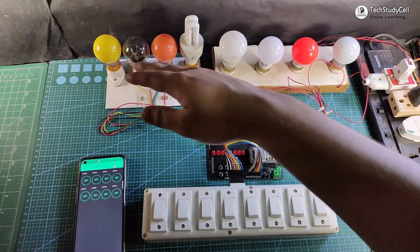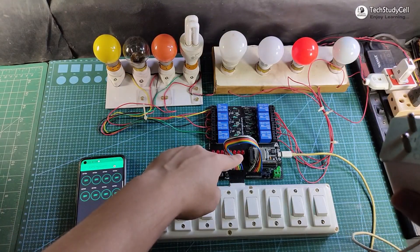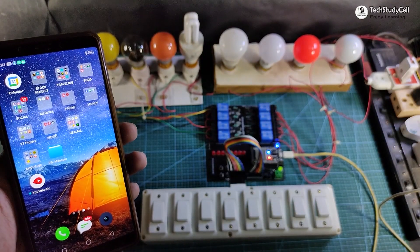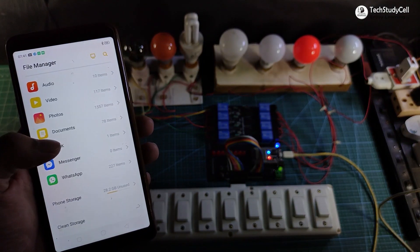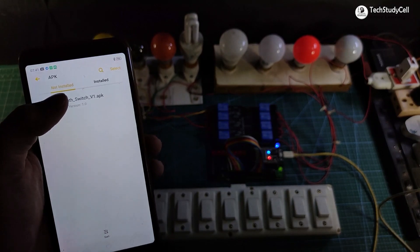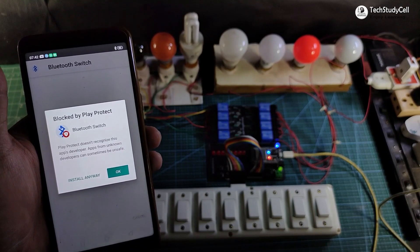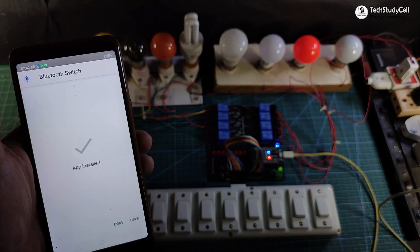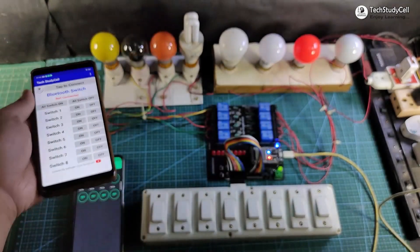I have connected eight lamps with the relay module as per the circuit, and I will use a mobile charger to give 5V to the ESP32. Now let me turn on the supply. I will quickly install the Bluetooth Switch app which I'll use for this project — you can download it from the video description. Go to File Manager, find the Bluetooth Switch v1.apk, tap to install. As I haven't submitted this app to the Google Play Store, a warning notification will appear — just tap 'Install Anyway', then tap 'Open'.